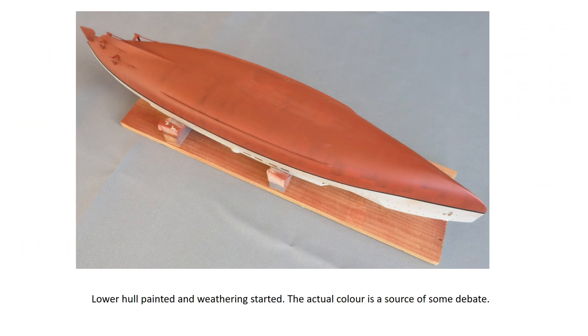Propellers and shafts are fitted at this stage according to the instructions, although I actually left the propellers off until the end. I painted the lower hull using my favourite Holford's red plastic primer, also adding the boot topping and weathering the area with various dark powders. Now is the time to do this while you can easily invert the hull before any top hamper is added.